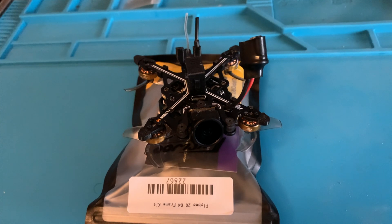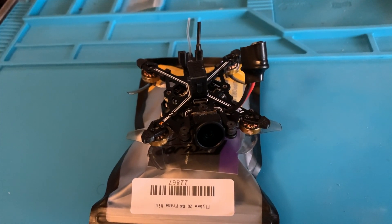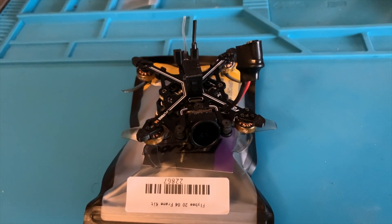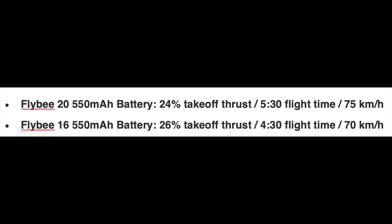I think the main reason is I should be able to get a little more throttle range and granularity, so you're not so high in the throttle at a hover, and you should get better flight time. The FlyWoo specs basically state — and I haven't validated these — that the FlyB20 with a 550 milliamp hour battery has a takeoff percentage of 24% throttle, and on the FlyB16 it is 26% for takeoff thrust.